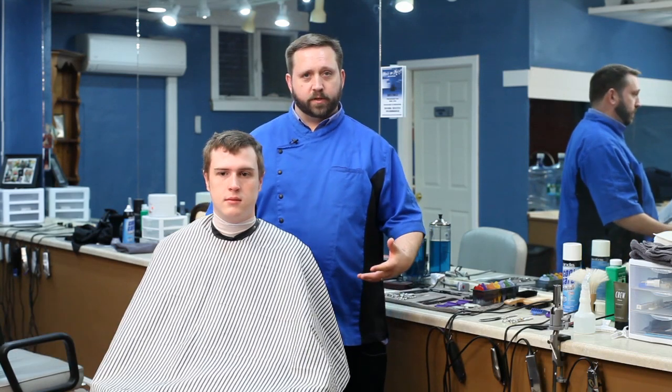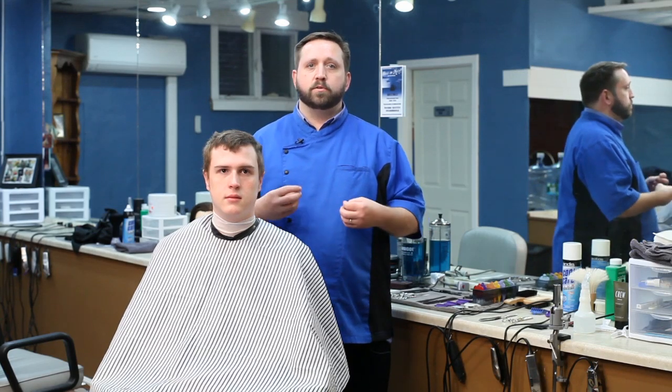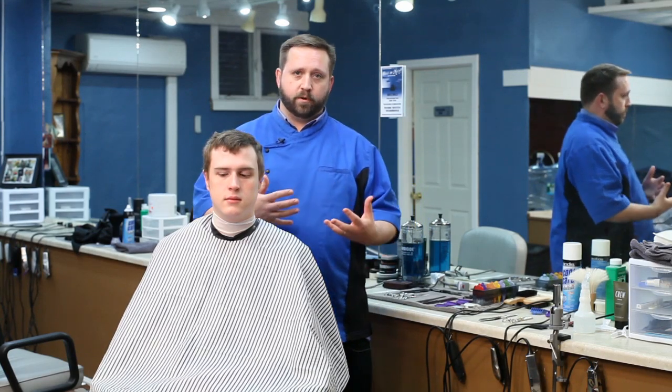Hello everyone, my name is Chris Roberts with High and Tight here in Portland, Maine. And this is Dan who is joining me today to be our model for this particular video shoot. We're talking today about the difference between using thinning shears and using a razor for hair.